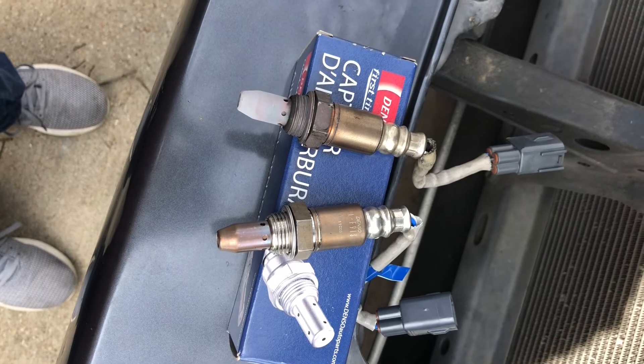As you can tell, if I turn the key here — yeah, we still got the check engine and the traction control. So what I'm going to do is disconnect the battery, replace the O2 sensor, and stick with me and I'll show you the update.